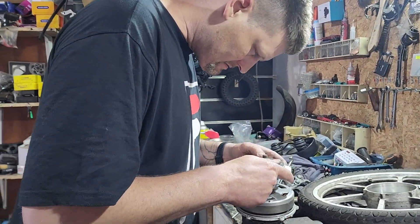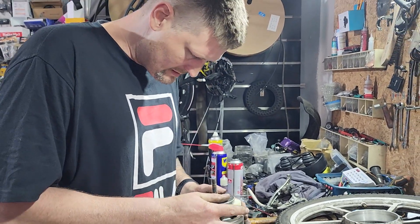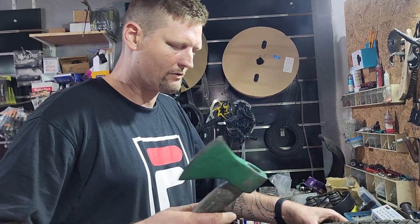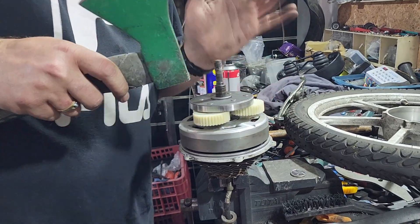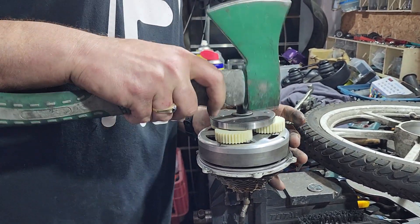Now we're going to line it up over here and get it on — sometimes it needs a little push. There we go, got it. Make sure that keyway is in the right place. Now we're going to slowly tap the gear all the way on. Spin it a little bit — see that? Spins nice and quiet. Tap it all the way down.